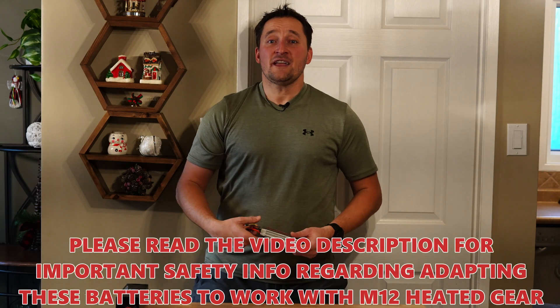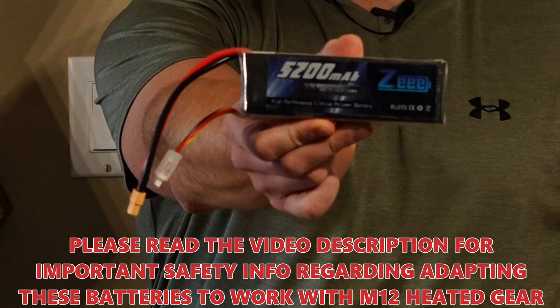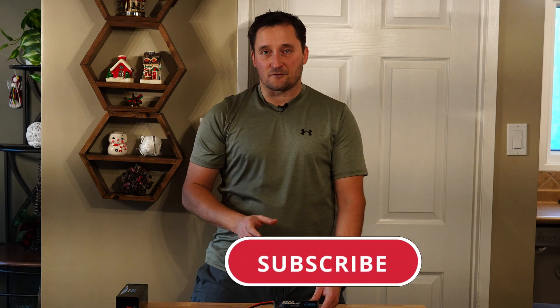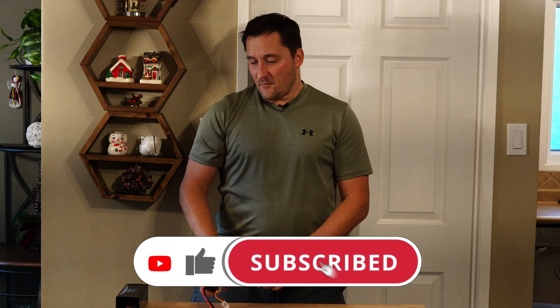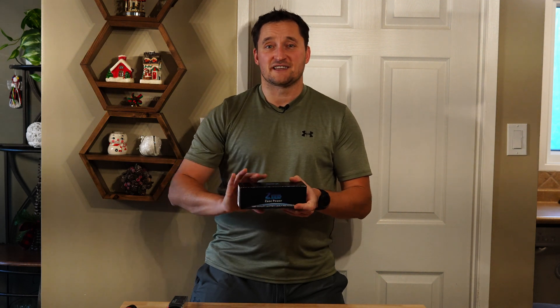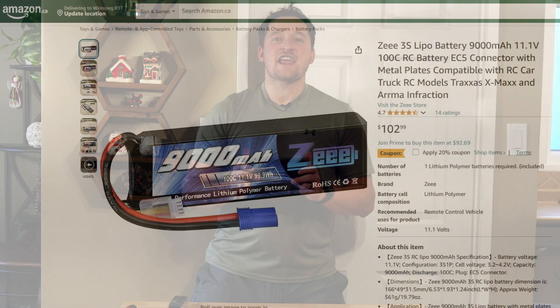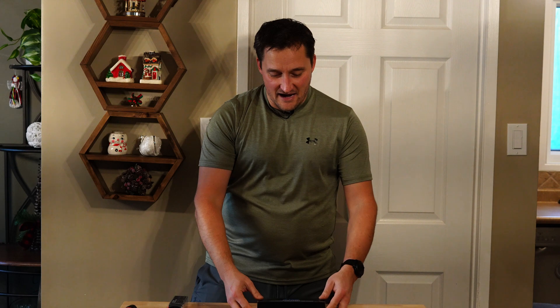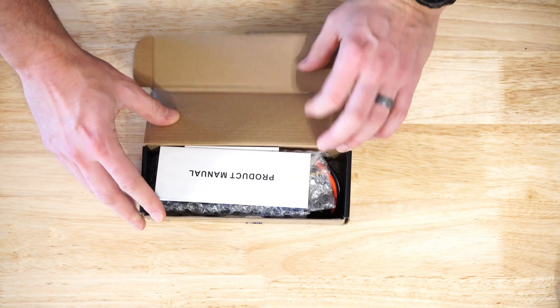So in the previous video, this guy right here — the 5200mAh battery — was our reigning champion! We got somewhere between 5.5 and 6 hours of run time out of it. I went back online and wanted to see what was the biggest 3S or 3-cell pouch under 11.1V available, and this is it! This is actually a 9000mAh 11.1V RC battery. Let's go ahead and pop this thing out of the box.